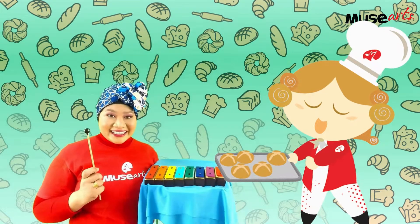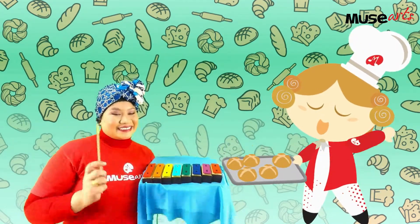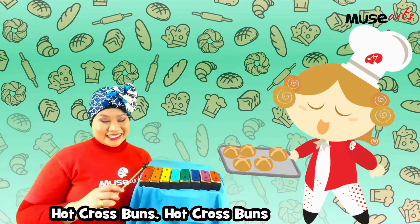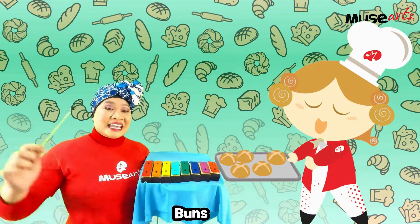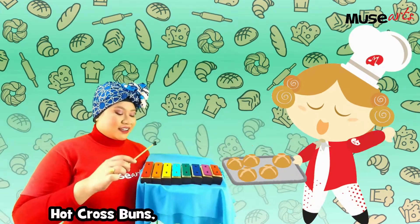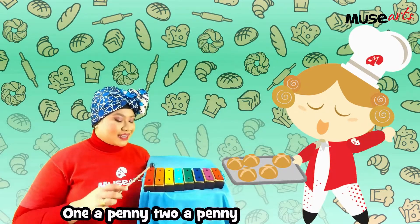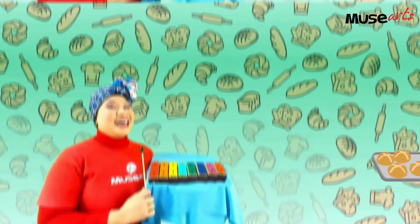Are you ready? One, two, three. Hot cross buns, hot cross buns. One a penny, two a penny, hot cross buns. Come, sing it with me. Hot cross buns, hot cross buns. One a penny, two a penny, hot cross buns. Well done, everyone!